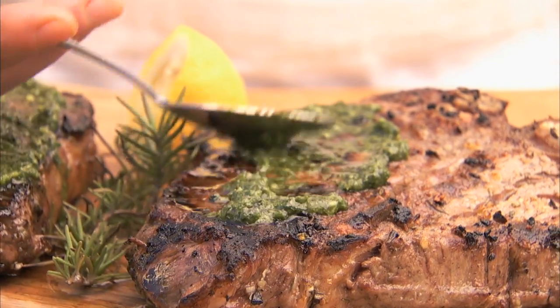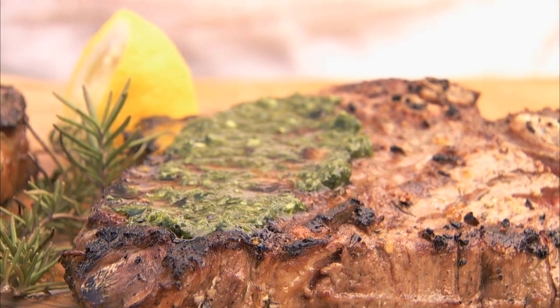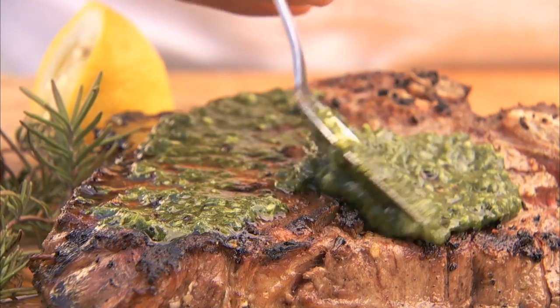Chimichurri is a very versatile Argentinian sauce. It can be used over poultry, beef, and even as a salad dressing.